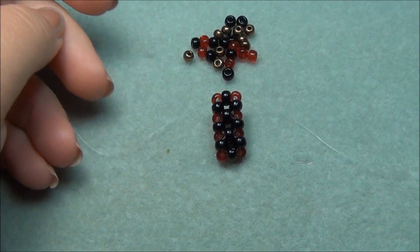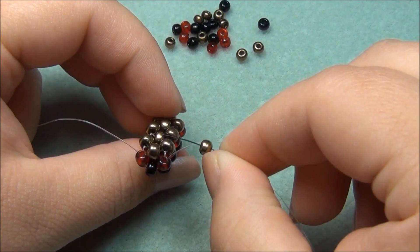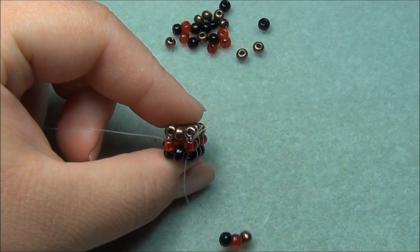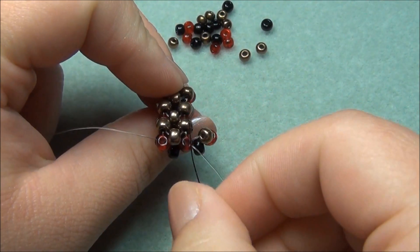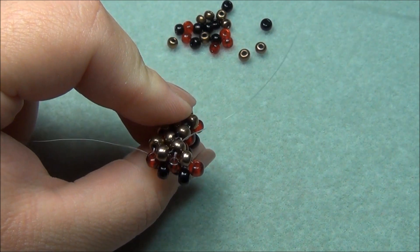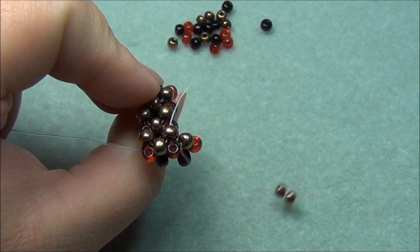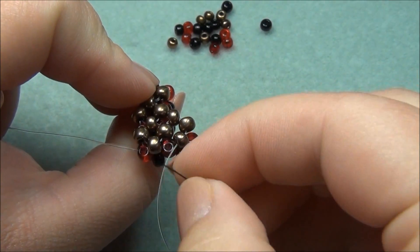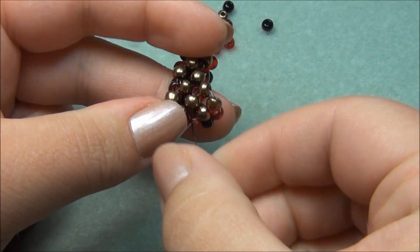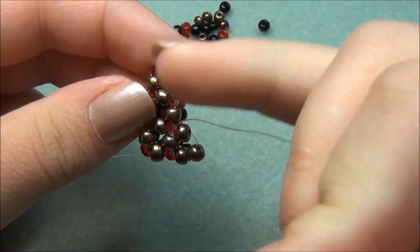I unpinned my work and now I'm ready to add the side of my cross. Exiting out this red seed bead, I'm going to pick up a bronze — because my bronze is on this side — and then a red and a black. Those three. Then I'm going to go through this red seed bead. Then I'm going to flip my pendant and go through this bronze seed bead right here. Pull it through. Now I have to pick up two bronze seed beads and go through this bronze one on the top, and then to close this gap, go through this bronze one. Holding it this way, you can see the red seed beads. Exiting out of this bronze, I have to go down through this red seed bead.